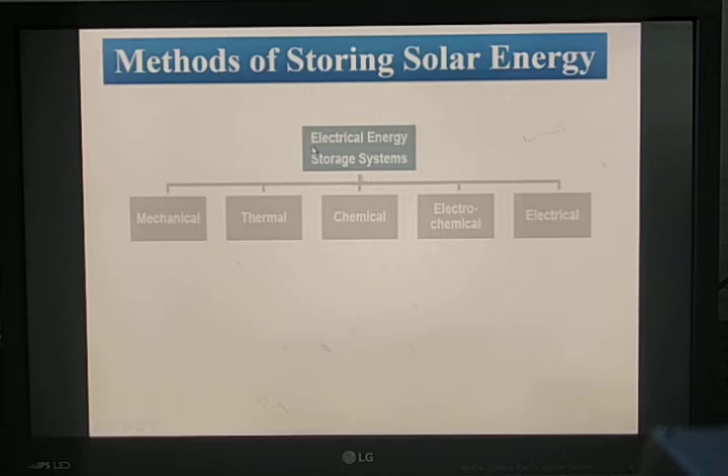The energy storage systems are classified into five types: mechanical, thermal, chemical, electrochemical or electromagnetic, and electrical energy storage. Thermal energy storage stores heat energy in two forms — sensible heat and latent heat. Sensible heat is used for water storage, such as in a water heater, and also for packed bed storage. Thermal applications include water heating and space heating.